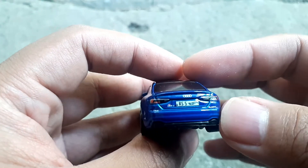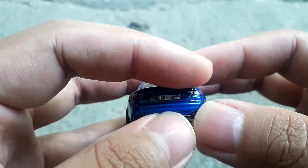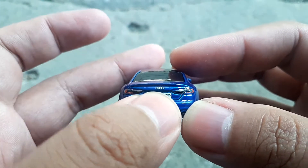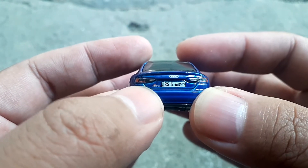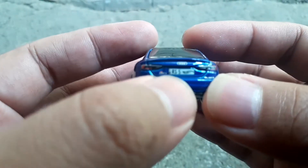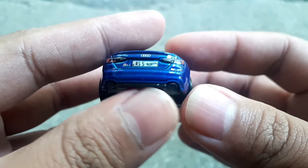Bagian belakang ini bagus, detail banget. Di bagian belakang ada logo Audi, lampu kanan kiri, lampu belakangnya pakai dekal. Sama ada detail plat nomor di sini. Ada juga detail knalpot di bawah.